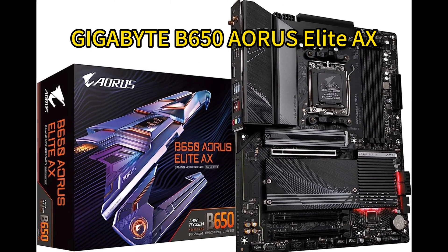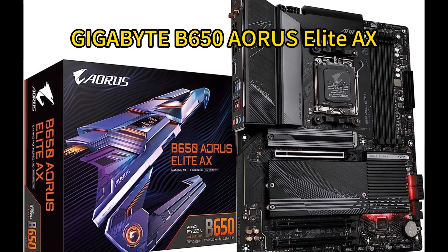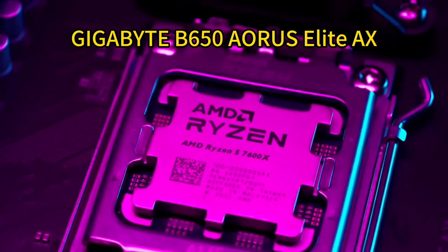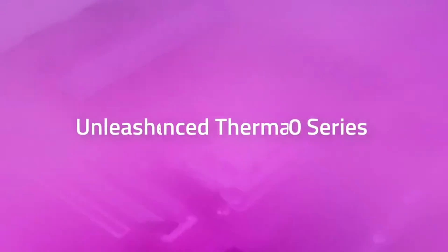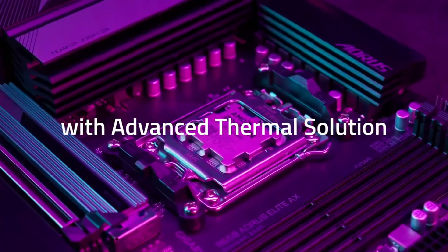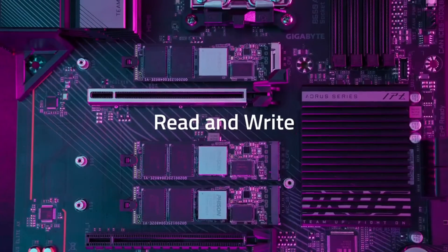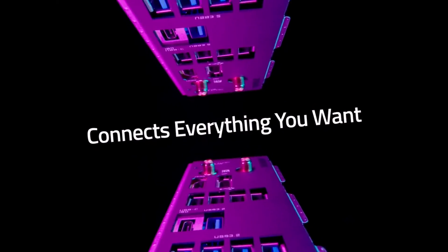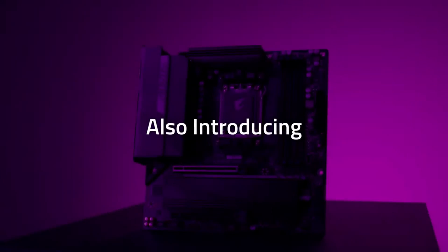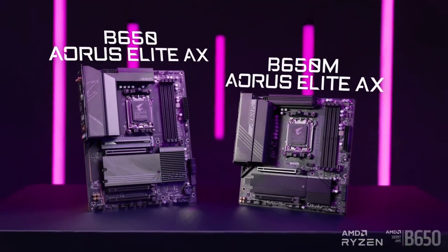Number 4: Gigabyte B650 Aorus Elite AX. Gigabyte backs the B650 Aorus Elite AX with a strong 5-year warranty, underscoring the quality and reliability built into this AM5 motherboard. It has the connectivity and power delivery to handle the latest components like AMD Ryzen 7000 CPUs and high-end GPUs. Standout features include PCIe 5.0 support, a 14+2 power phase VRM, integrated Wi-Fi 6E and 2.5G networking, high-end audio, addressable RGB and fan headers, BIOS flashback, CPU-free updating, and an easy-access latch design for PCIe and M.2 slots.